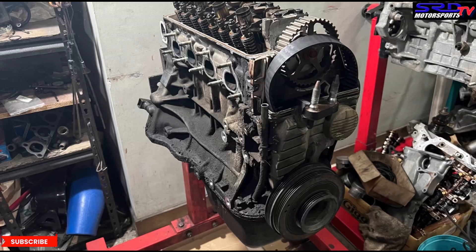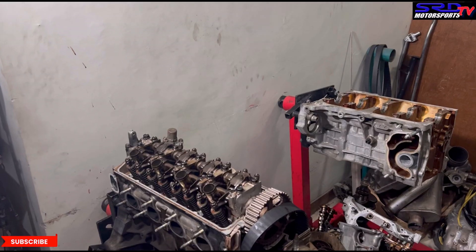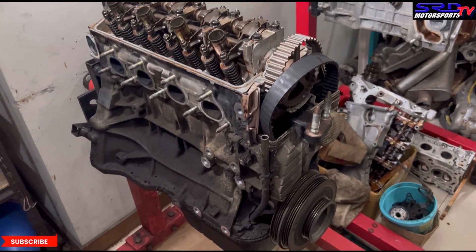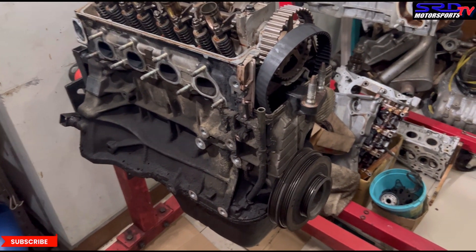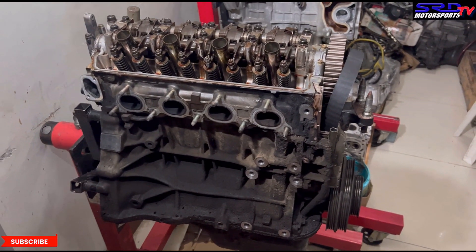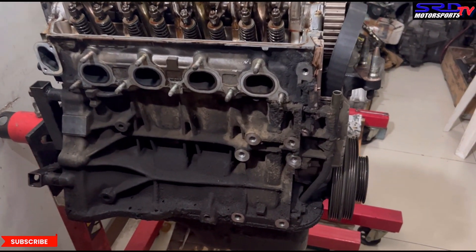Come on, let's pull the head — we already removed the head studs so it's all ready to lift. Let's go on a little walk around the engine for a moment. You can see the dust is actually quite thick because it gets a bit oily.